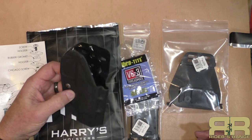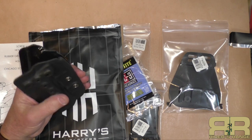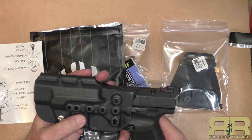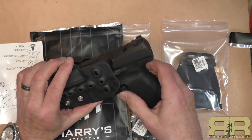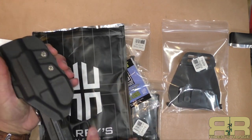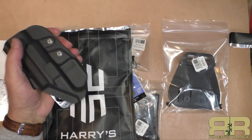I wanted one for range work — it's not a concealed carry holster by any means, but I've heard good things about Harry's holsters so I'm anxious to give it a try. This one is dedicated right-hand, not switchable to the left. Let's see how the TP9 SFX fits — it fits like a glove. It just clears the extended mag release, clears the slide stop lever very nicely, and is cut for optics. Very impressed with the fit.